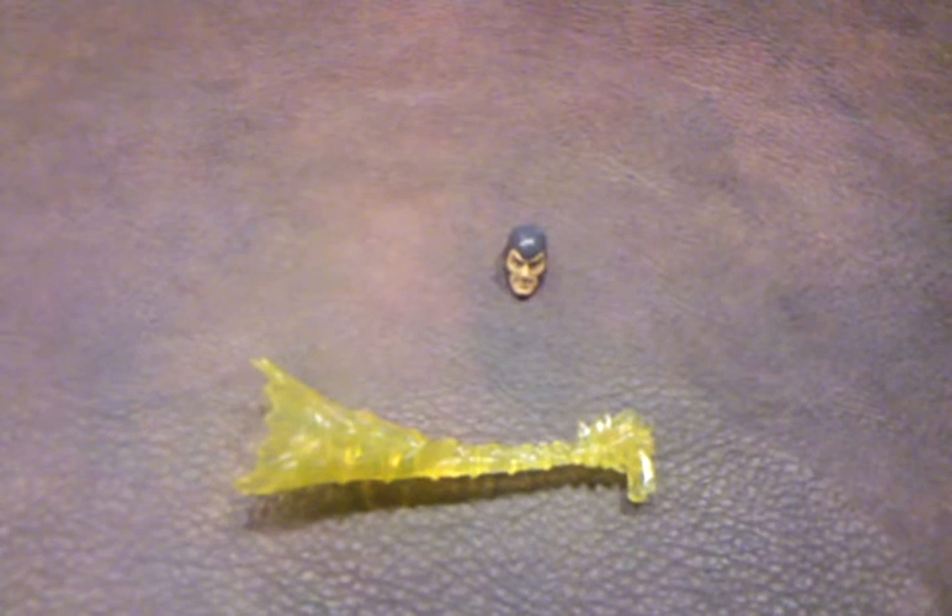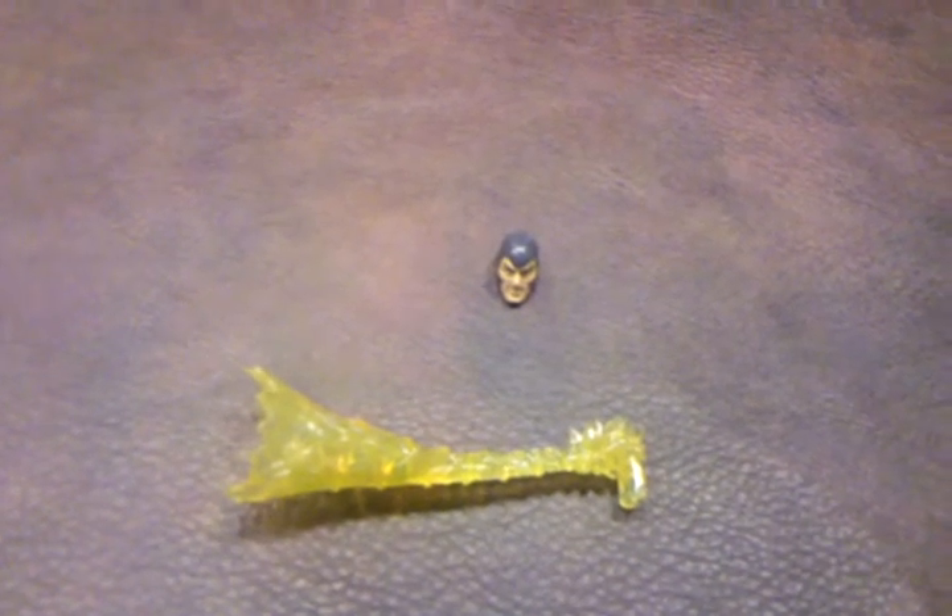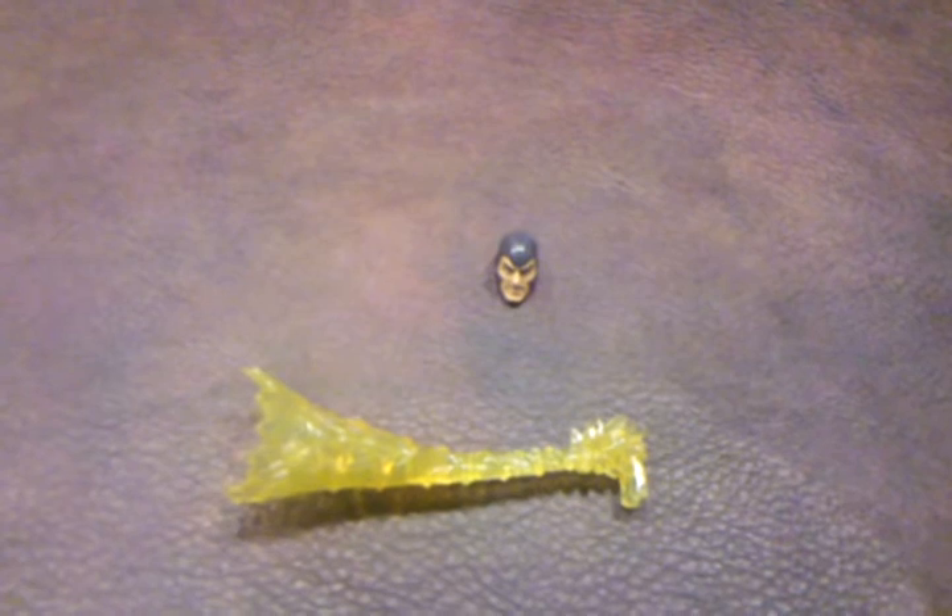First up, you can see that we have the extra head with Tony Stark's face. There is some nice detailing in the facial feature area, particularly in the eyes and the mustache.